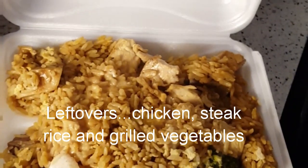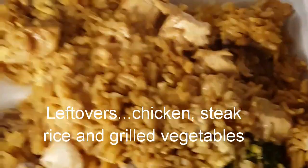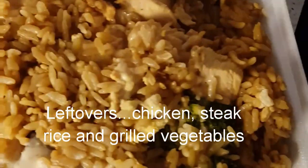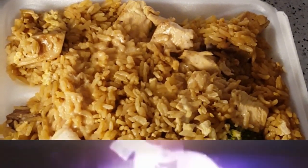Hey everybody, in today's video I'm going to be grilling some vegetables because me and my husband went to the hibachi grill yesterday and I feel like they cheated me on some of my vegetables. So I'm going to grill me some vegetables — if you want to see how I do it, stay tuned.